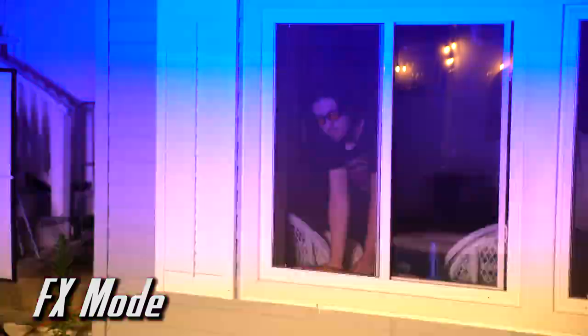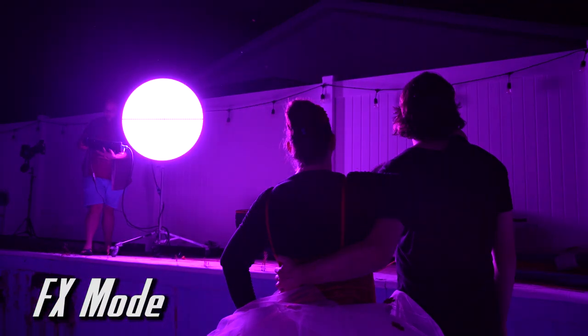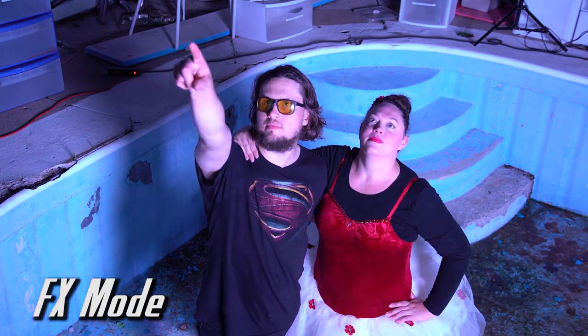With the tap of a button, you can simulate police car lights, a dance party, and even fireworks — perfect for adding special lighting effects to your videos.